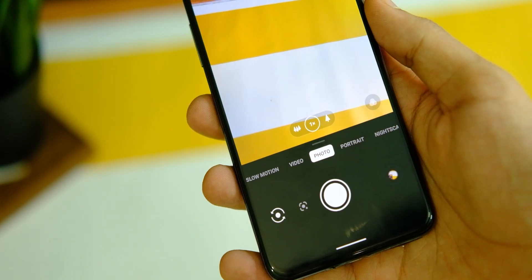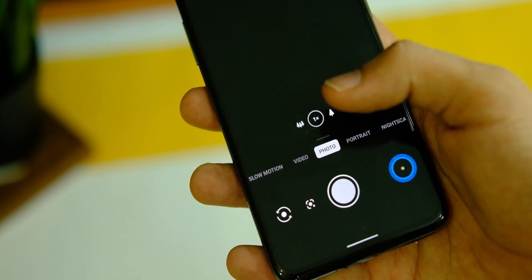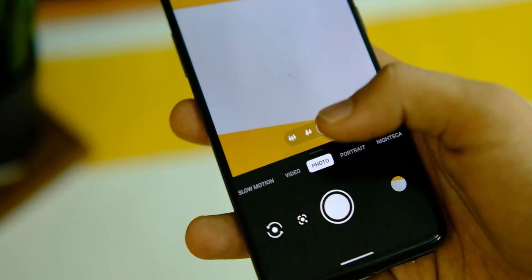You also get the OnePlus camera app built in, and it works fine about 90% of the time, but it did crash sometimes in video mode — which isn't a big deal as you can simply use a GCam mod.